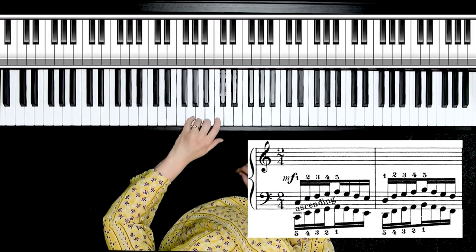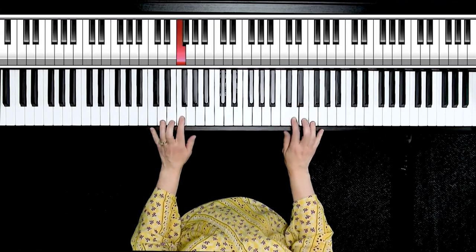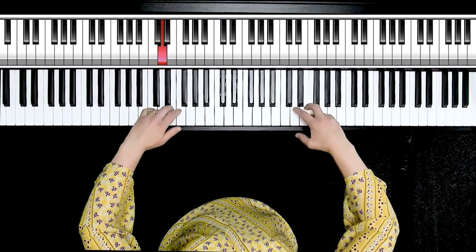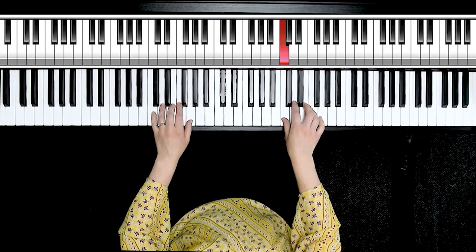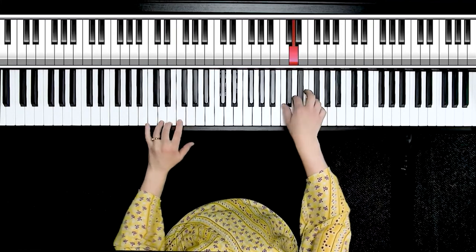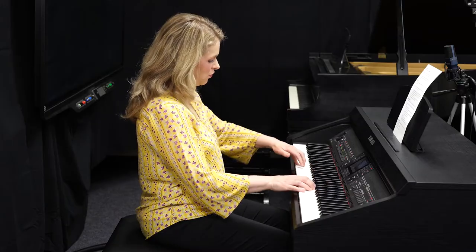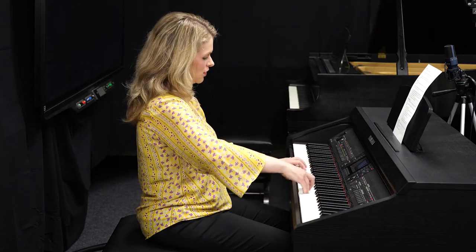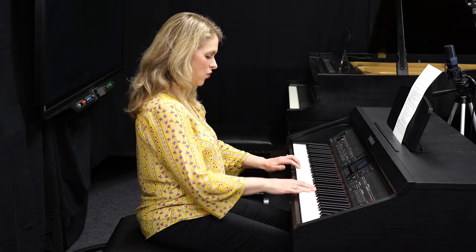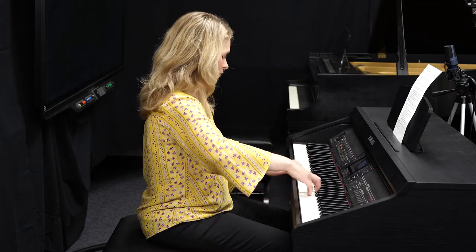Practice this hand separate until that becomes comfortable. Notice on the five-finger scales going thumbs to five, the motions were the same — under to over, under, over. However, if both hands go in the same direction, the hands will be moving in opposite directions. That will take some time to get comfortable. Watch the left hand — it goes over while the right hand's going under. Switch direction at the top. Left hand over, right hand under. Add some dynamics.